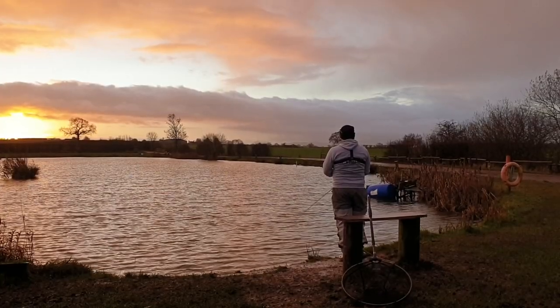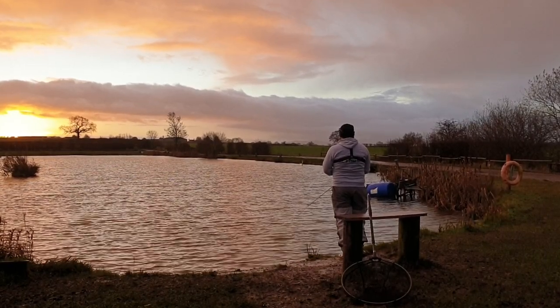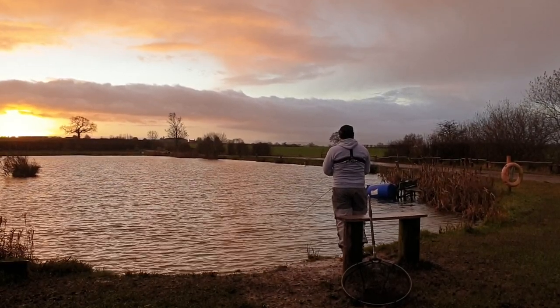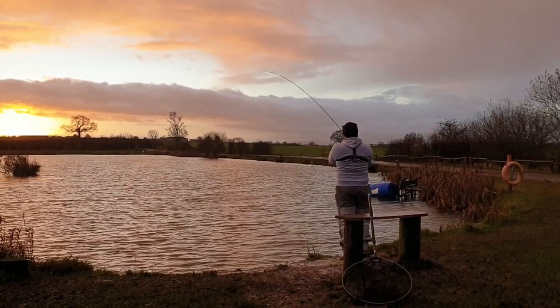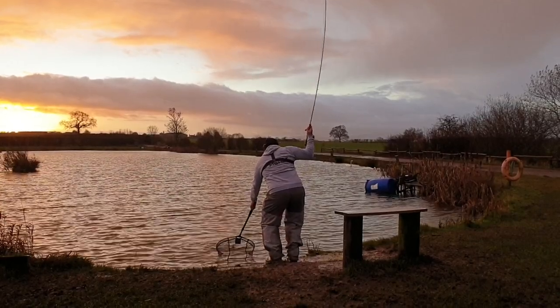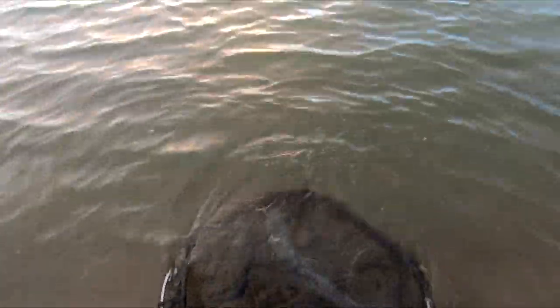A great tip for you is to fish into the wind. Now it may seem a bit counterintuitive, but what it means is you're fishing the area where all their food's been blown. And for that reason, you're often more likely to find fish here. Another lovely Elodyne fish — drop the net and off he swims.